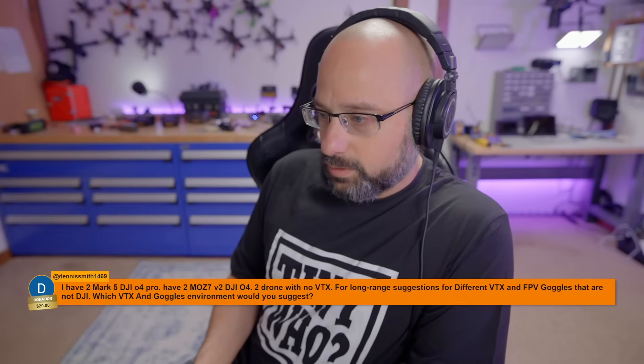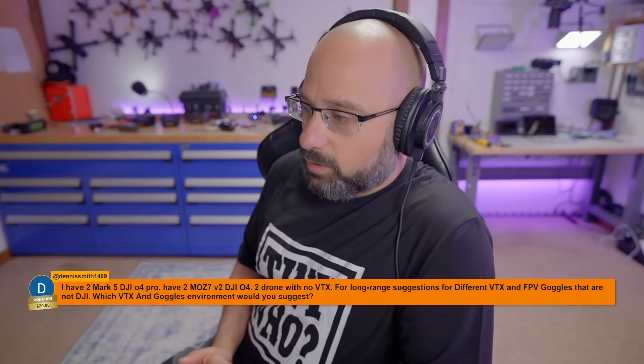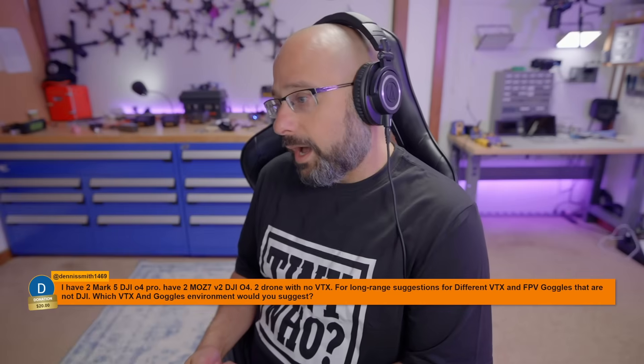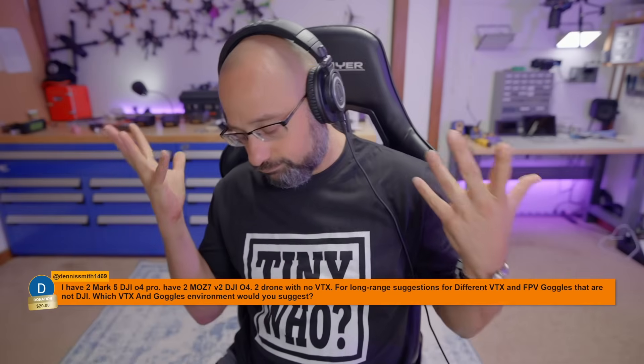Dennis Smith, thank you for the twenty dollar donation. Dennis asks: I have two DJI O4 Pro drones with no VTX for long range — suggestions for different VTX and FPV goggles that are not DJI? Honestly, I would suggest analog. DJI is not the best video system for long range.